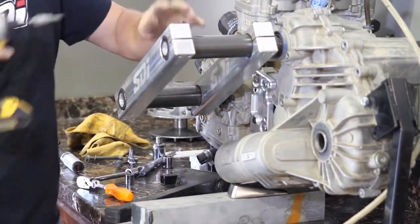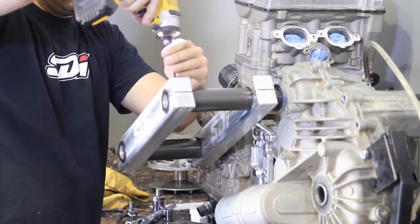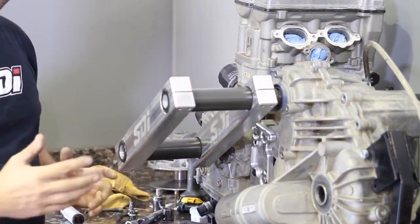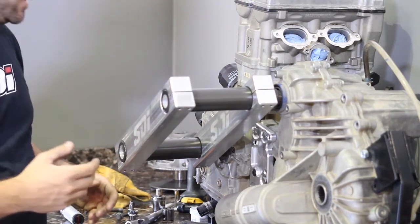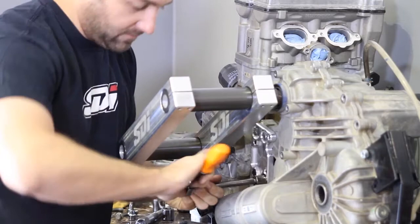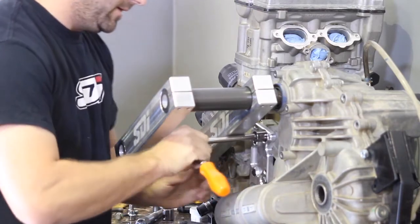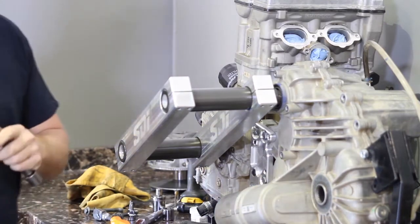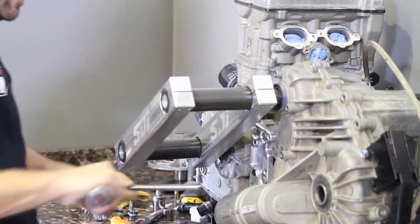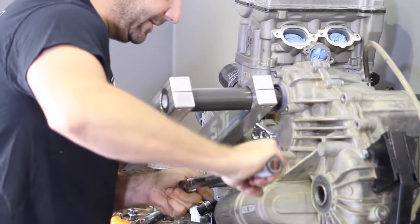We're going to go ahead and tighten up the back ones. Now that this is locked into place, we can go ahead and start torquing the motor and transmission together because it's holding it right where it needs to be. Tighten the rear two bolts first — what works best is a short socket with a long extension. Grab the torque wrench. The OEM spec for this is 64 foot-pounds, but we only recommend 50. We've had bolts strip out the aluminum casting, and with our plate it only needs to be torqued to 50, which is more normal for this type and size of bolt.